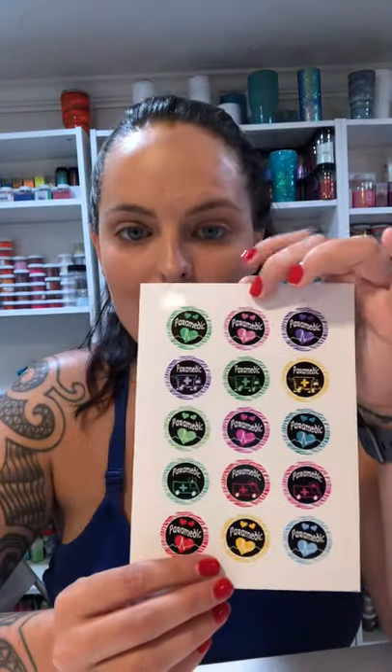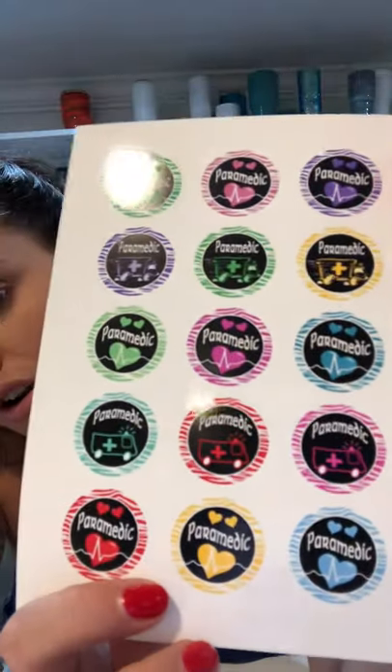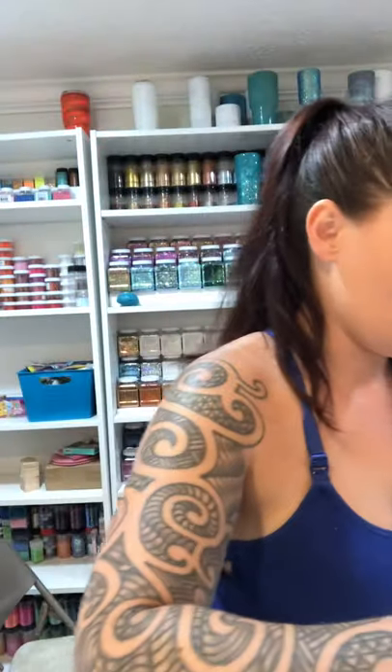I'm going to show you how to make a paramedic-themed badge holder today. I have these images — they're all very similar, just different colors. Here is the baseball one we made in the last video — alligator clips, all retractable. These are the two I'm going to do a giveaway with this week as a belated pride month thing.